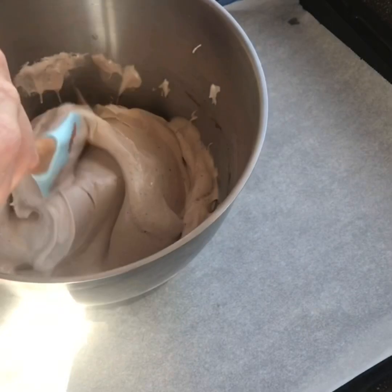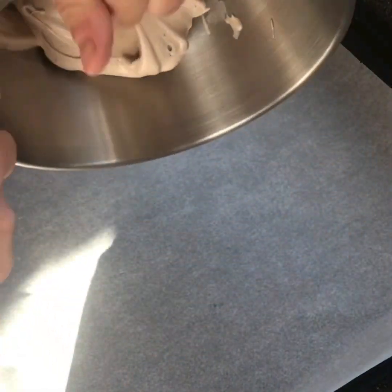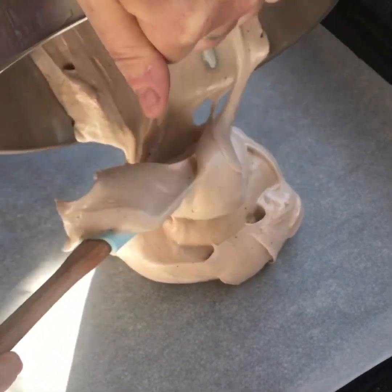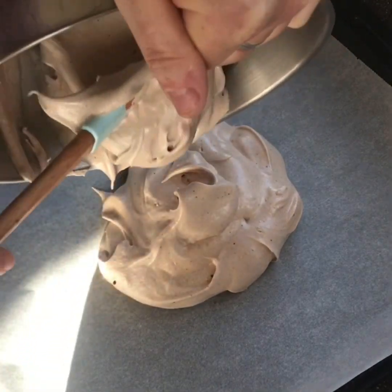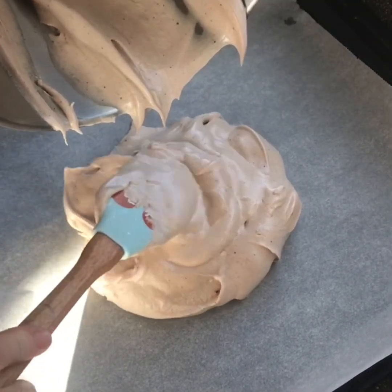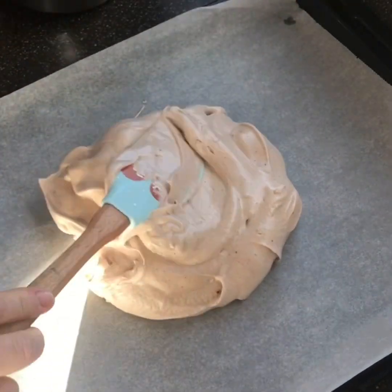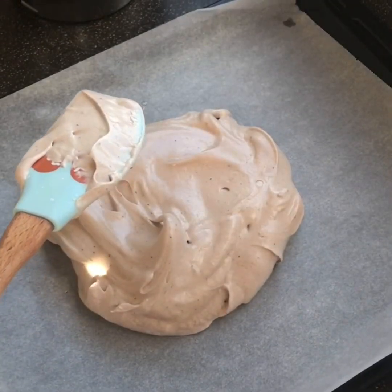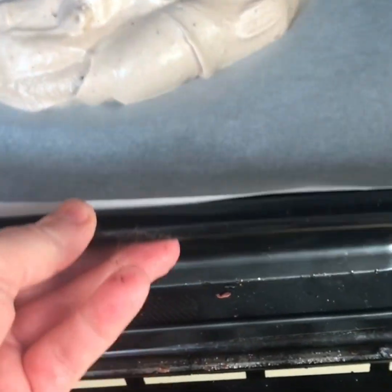Mix in the vinegar and then we're just going to scoop the whole thing onto a lined baking tray to form a circle. Now we have it a nice circle. I'm just going to put it in the oven and bake it at 150 for about an hour.